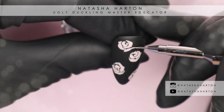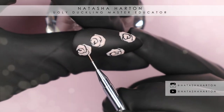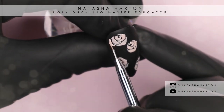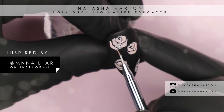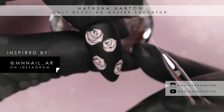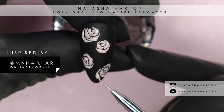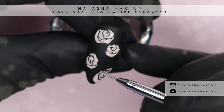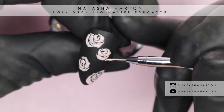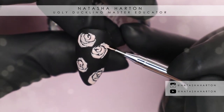This nail is heavily inspired by MN nail underscore AR on Instagram — I'll put their name up now for you guys to check them out. They do some really beautiful work and I thought their set would be a really pretty twist for Valentine's Day. I wanted to recreate their rose nail because I fell in love with it, and I wanted to give them full credit because they totally inspired me.